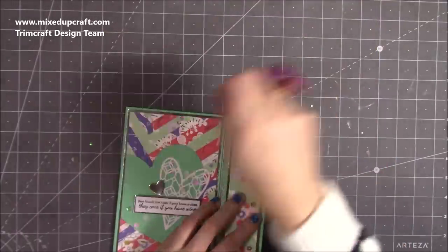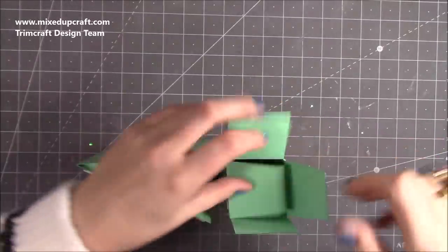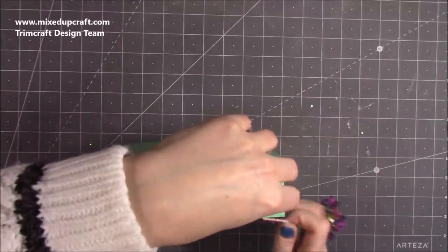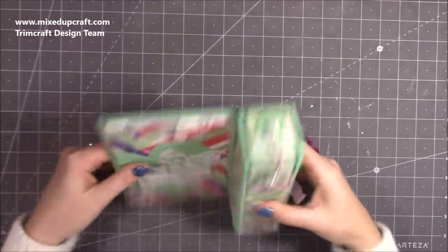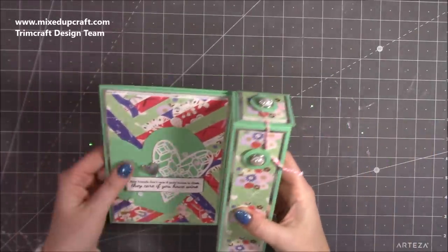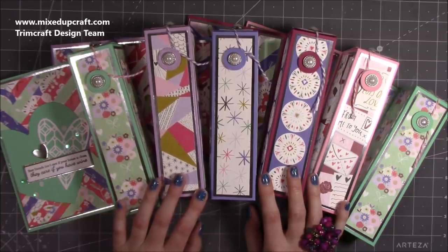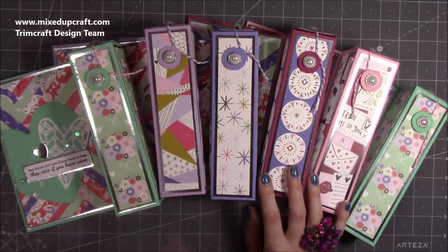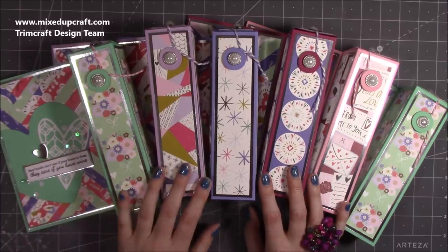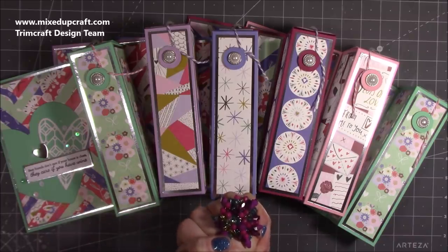There's the front decorated, so now I can undo the string and pop the last bottle of wine in. There you have it — nice and strong, holds the bottle perfectly, stands up really nicely. A gift and a card in one — I think it's such a nice idea. All six are done. I'll put my bottle of wine in my bag — it's the joy of giving to someone else and seeing how they like it. Tune in for my next video, which will go with this. I hope you've enjoyed today's tutorial — please give me a thumbs up if you have and consider subscribing. Thanks for watching, bye!